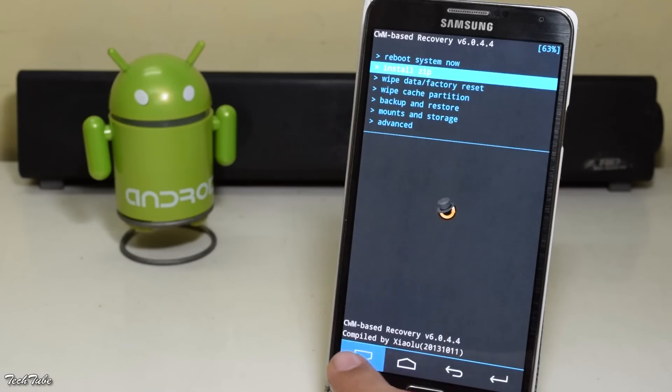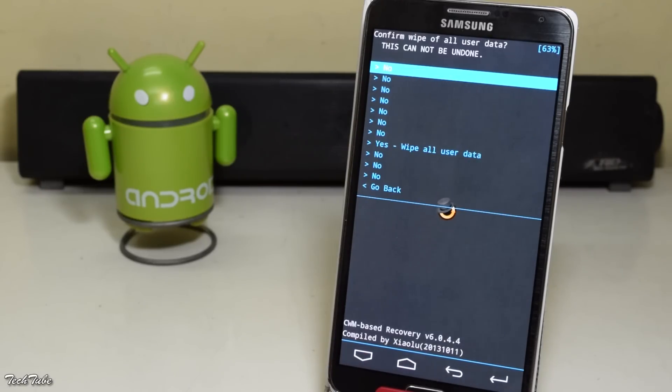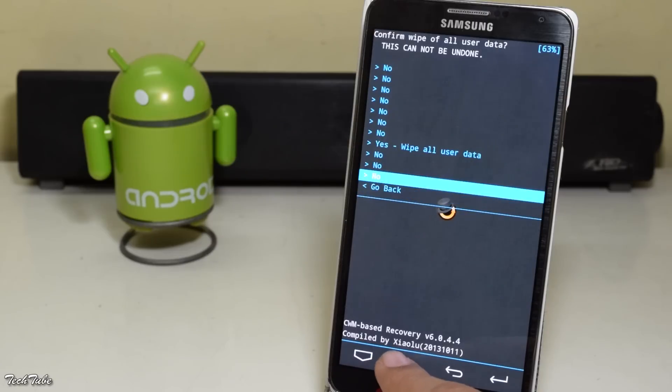Now go to wipe data factory reset and click yes.